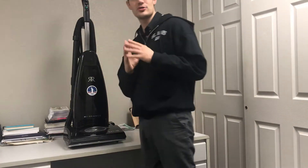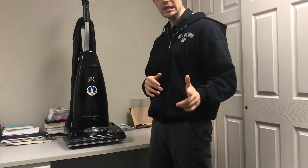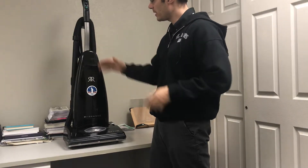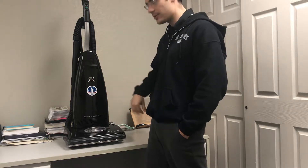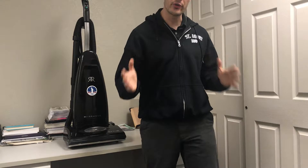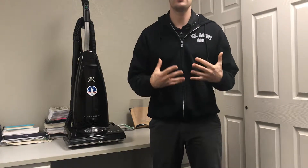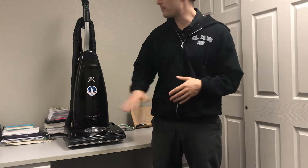Welcome to working in the vacuum store. Thanks for taking this training. I'm going to talk to you about vacuum cleaners. Some of this you might already know because you probably have a vacuum cleaner at home, but we're going to touch on the basic things of a vacuum cleaner so that you're prepared to talk vacuums with customers, make recommendations, and ultimately demonstrate our better quality vacuum cleaners.